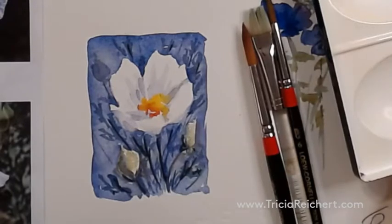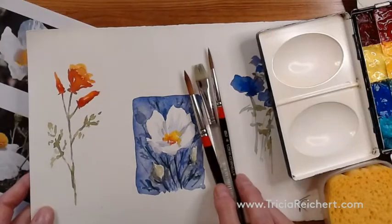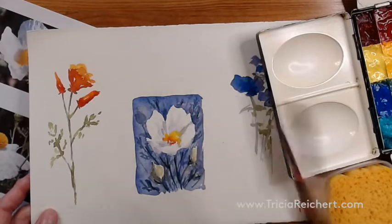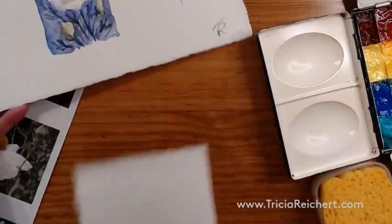Let's zoom out a little bit so we can look at the drawing that we need for this. We need some brushes - a number eight, a flat, a number six would work nicely for this. We need the sponge, the paint, and a little simple drawing.